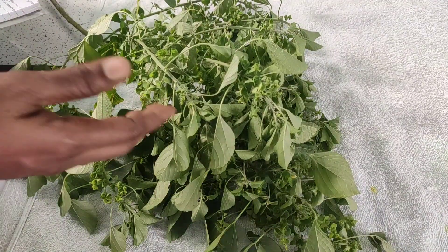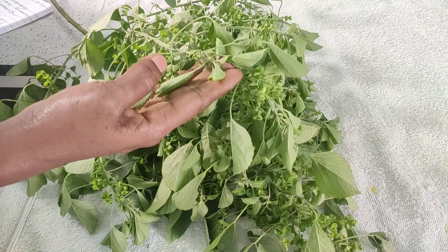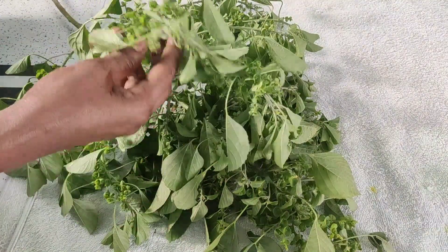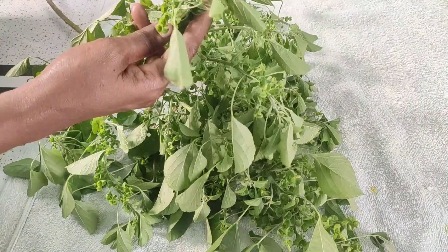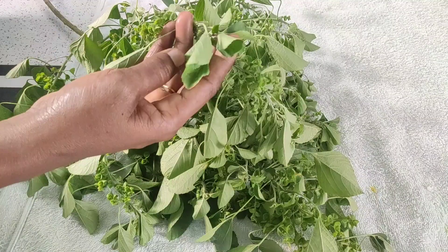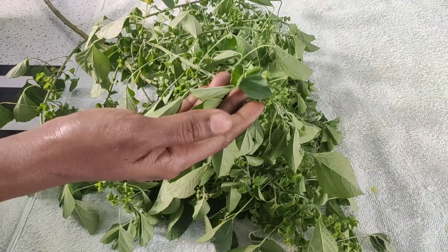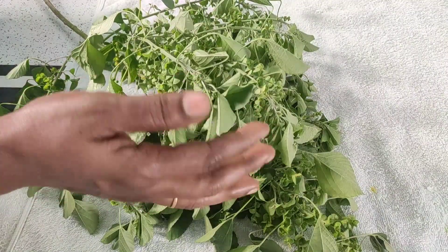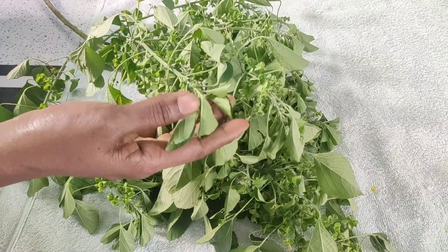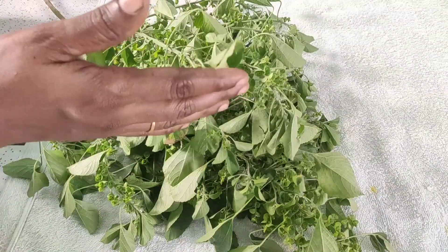Friends, let's take a look at this video. We don't know anything about this dish. Let's talk about the dish.